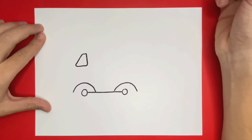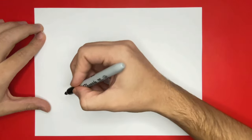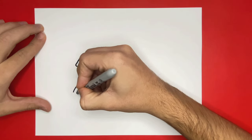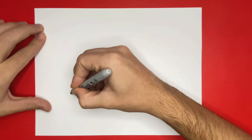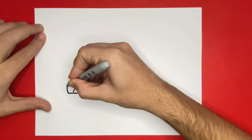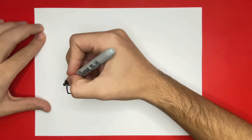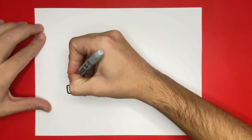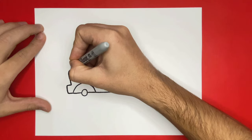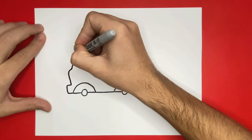Staying on the left hand side of the page, let's begin to make the front of our dump truck. Let's go ahead and see what we're going to do next.